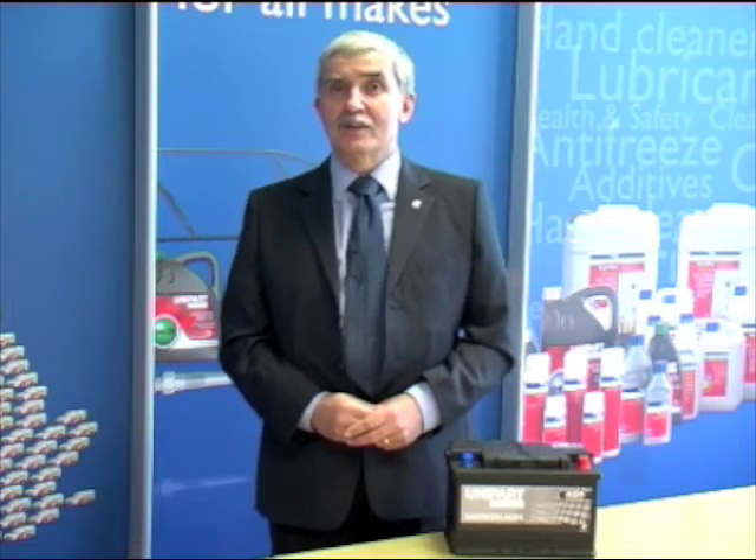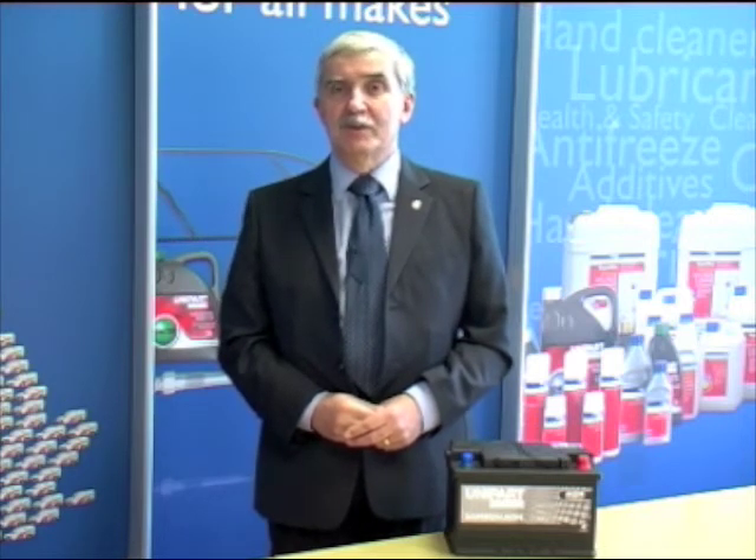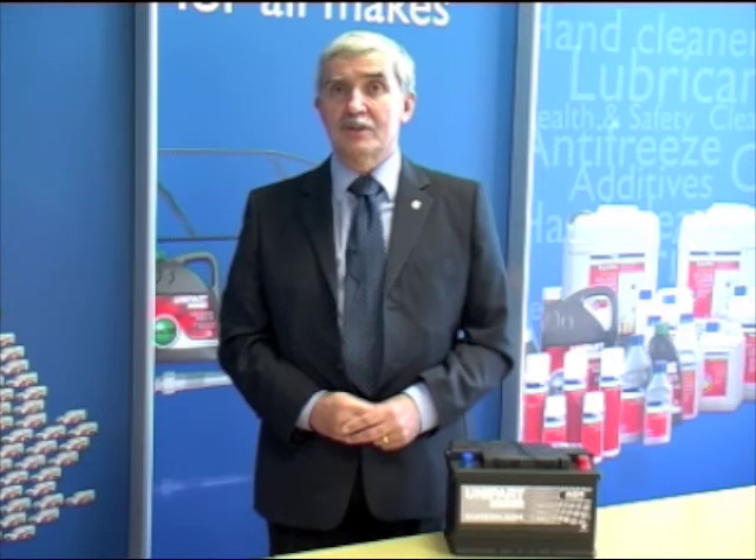For those cars, it's very important that when one comes up for replacement, you must fit an AGM battery, because if you put a standard battery in it will not last. The new glass mat batteries will actually cycle much better — they have much more durability, with up to three times more cycles obtainable from these batteries.